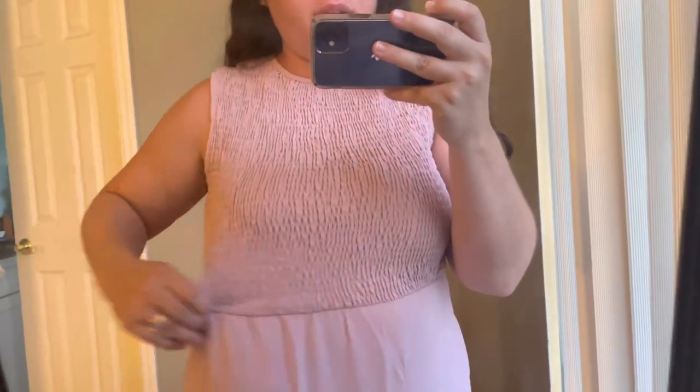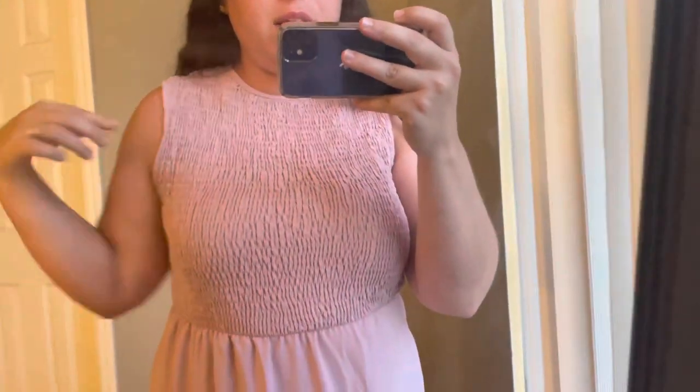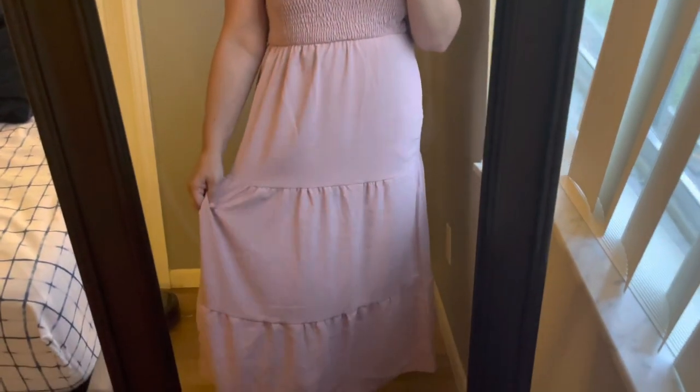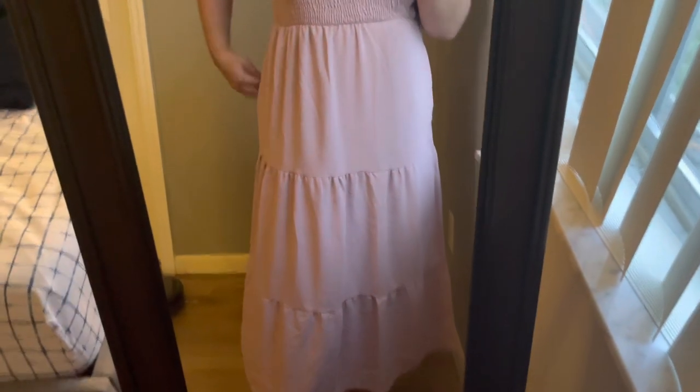The top is smogged and super stretchy and it comes up to my neck, sleeveless, and then the bottom is a different material. It could definitely use a steam — it does get wrinkled.